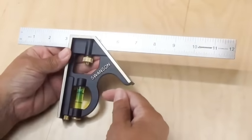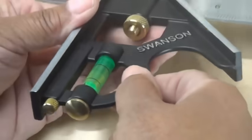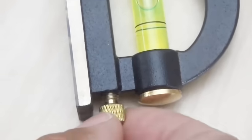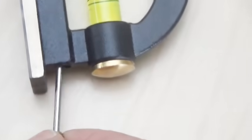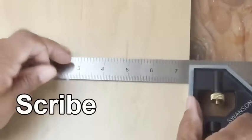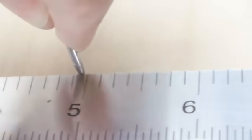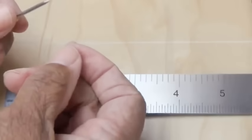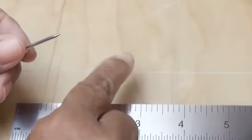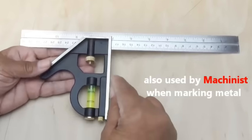This right here is a combination square, and it has a tool hidden in the bottom. What it is is a scribe, in the event that you don't have a marking knife or pencil handy. It's also used by machinists to mark metal.